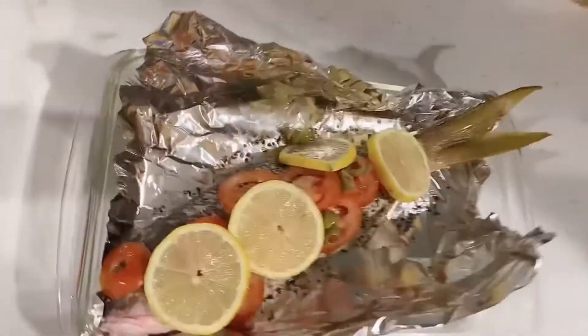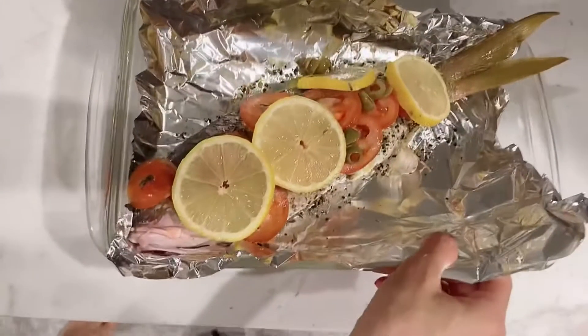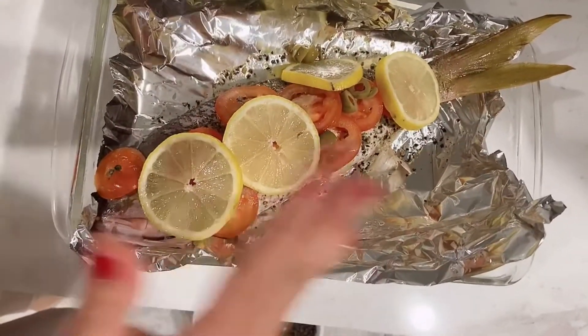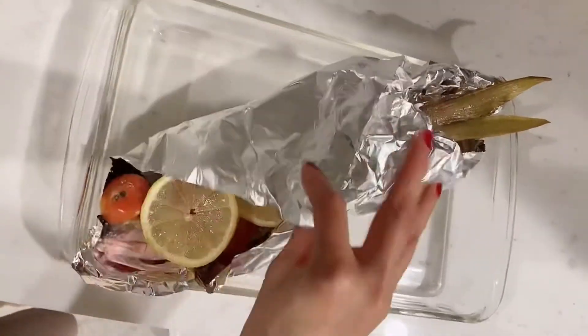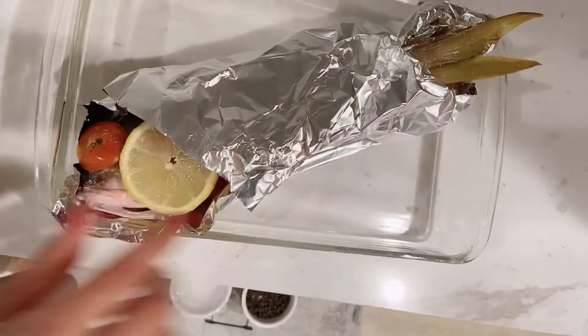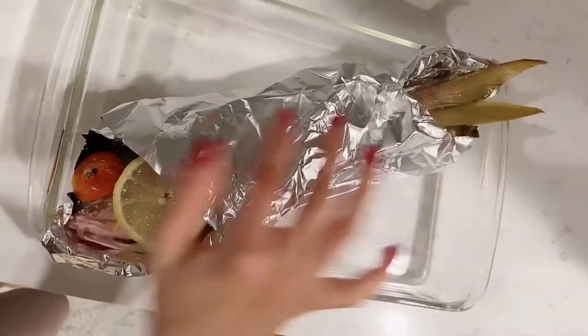Good to know that I'm using this Pyrex, but I'm also using aluminum foil. After I did everything with the fish — after I marinated everything — what I do is close it with the aluminum foil, not very tight, leaving some space to get some air. So a little air enters from the sides, and I put it in the oven.